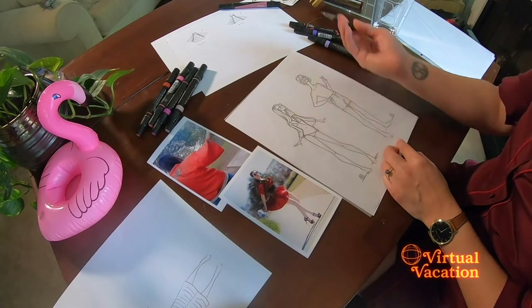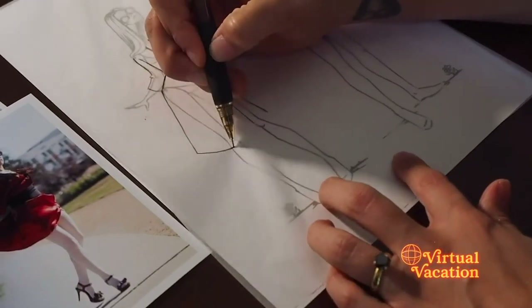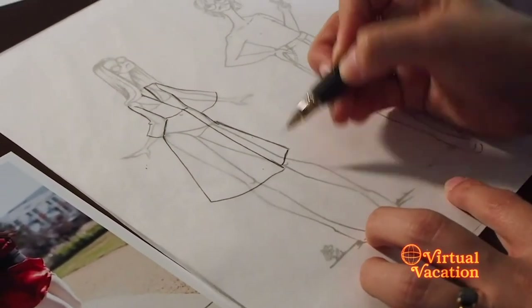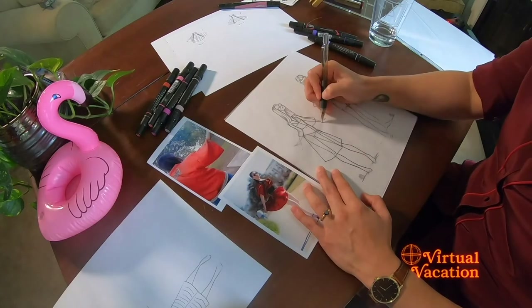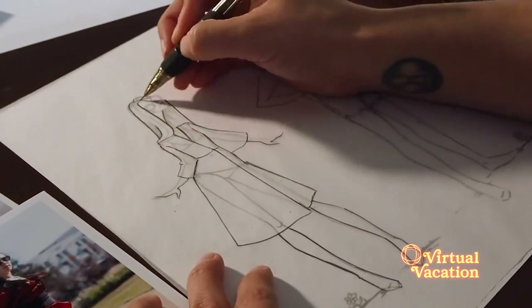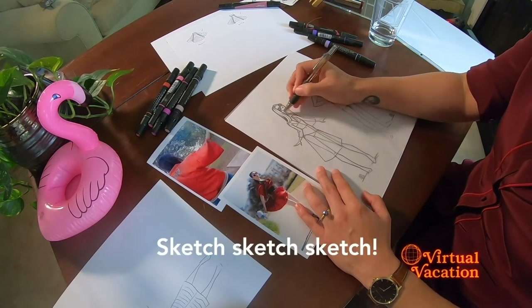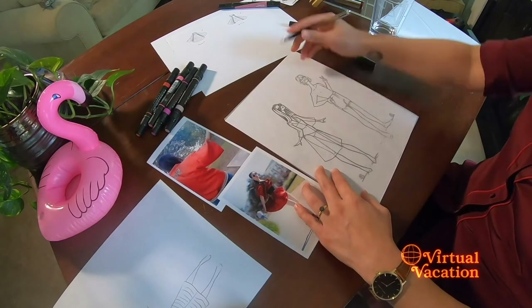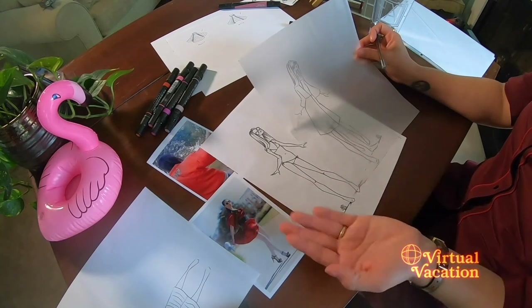This one is going to be a v-neck, so I'm just creating these very simple lines. Remember those basic shapes. Then all of the bits and pieces of her body that we did not dress, we want to go in and just trace those. Voilà! You've created your first outfit.